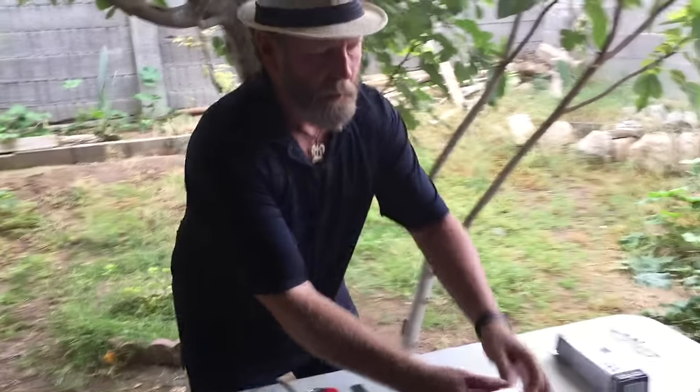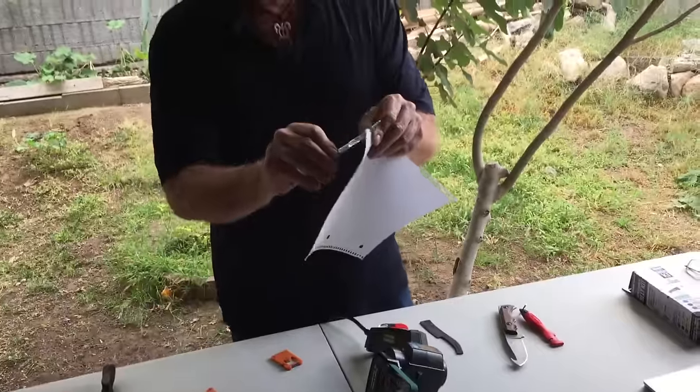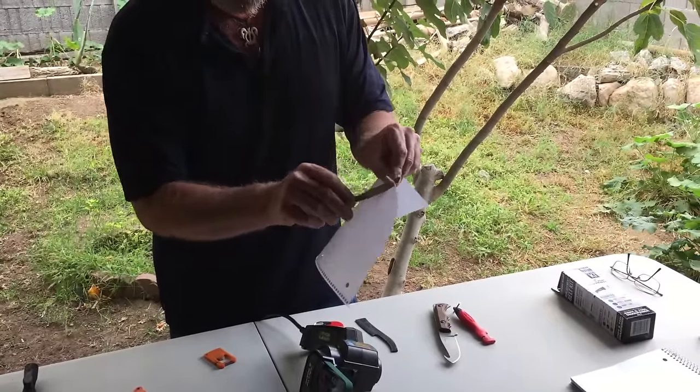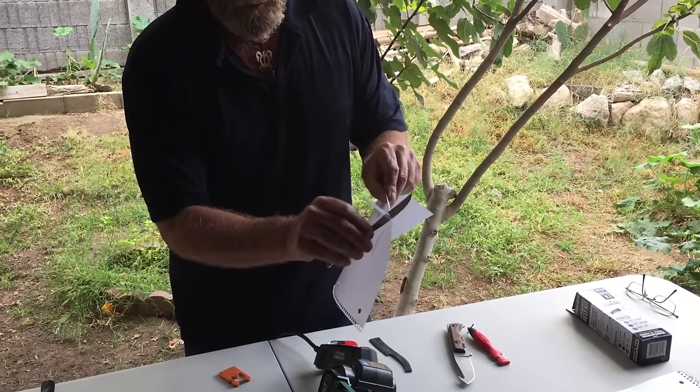I may have to thin it down just a little bit more. Still kind of thick - actually, that's not too bad. Not exactly a butter knife anymore. I'm going to show you what I'm going to show you.